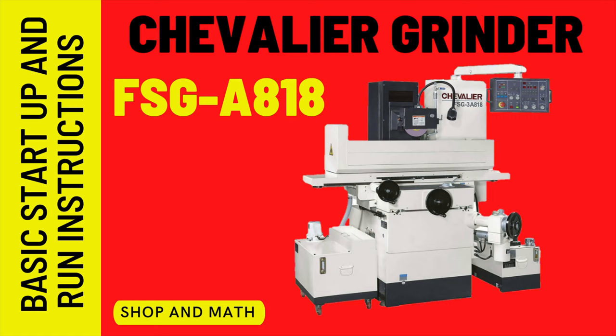Hello everybody and welcome back. Today's video is on the Chevalier Grinder, the FSG A18. In this video we are going to cover the basic startup and run instructions.